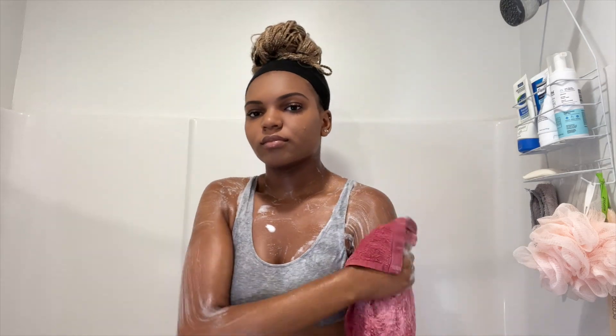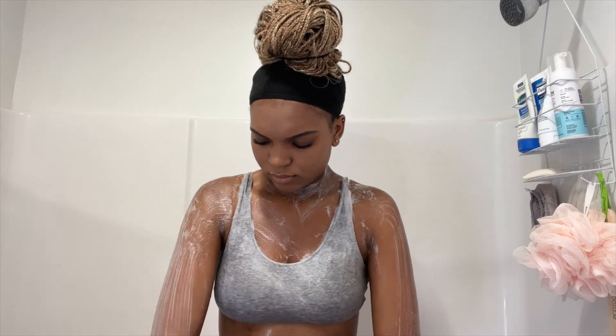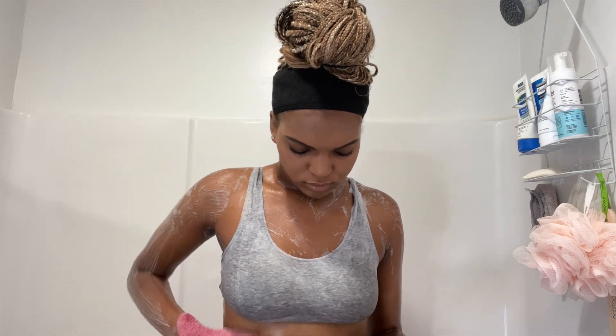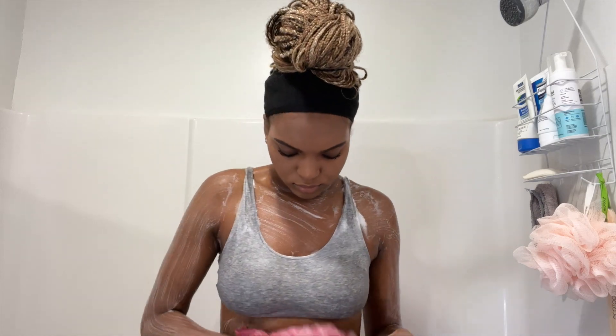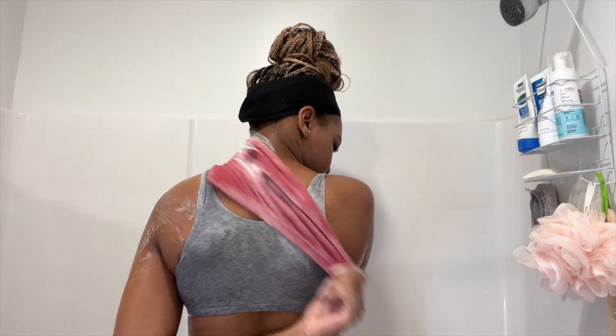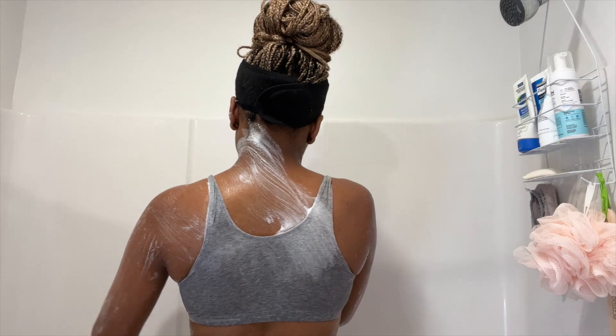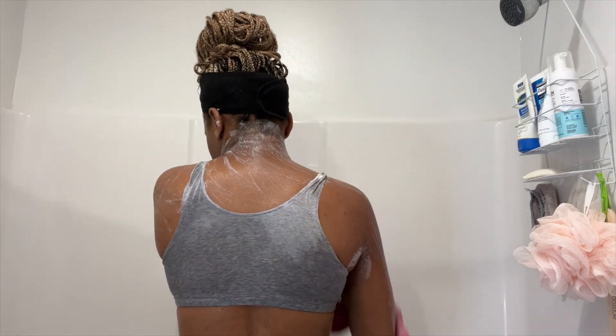Since I did use a baby wash as my base soap I want to go in with this just to make sure that I'm getting my body all the way clean. I am going ahead and using this all over my body, and one thing that I like about this soap is I can use it pretty much all over and I will not have any issues. That is definitely a plus when finding a soap that is for sensitive skin.